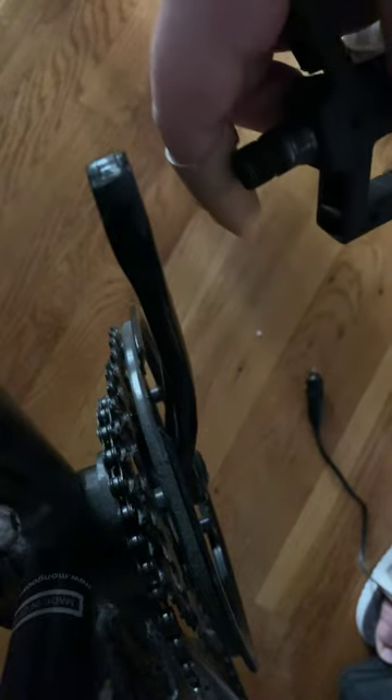You don't really have to hold the pedal once you got it loose — it just makes it easier to get it started. Then after a while you just get it with your hand and it comes right out.